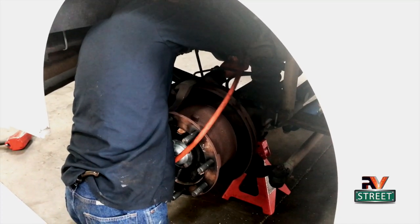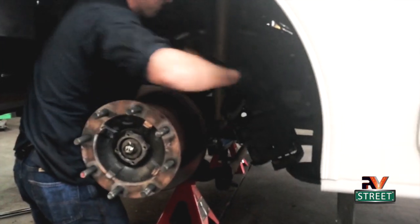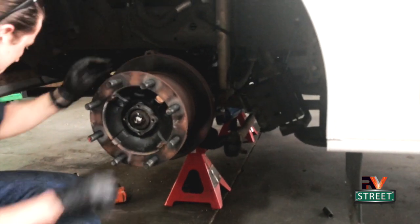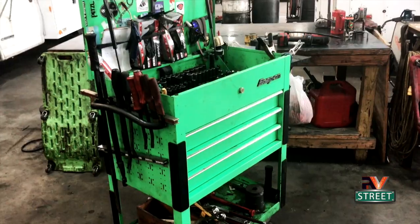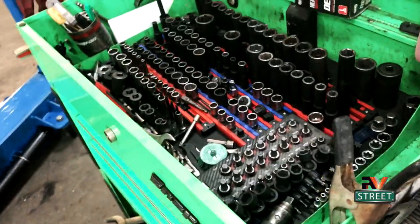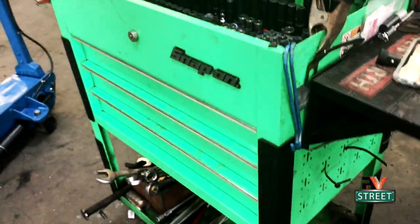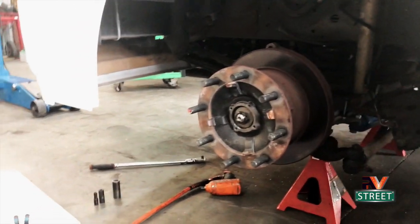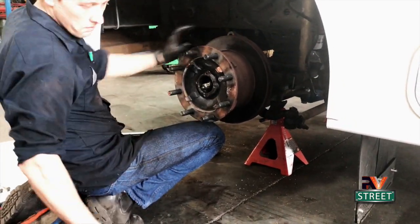He's getting ready to pull the brake calipers off the rotor. Here's a really good trick - when you pull those brake pads off you don't have to break the lines or bleed the brakes. You just hang them and set them off to the side so you can start working on the bearing part. You can see he's got a really well-equipped toolbox - I wish I could carry something like this on the coach but that would be a weight problem. Now that the brake pads are out of the way, he's going to remove the main axle nut.